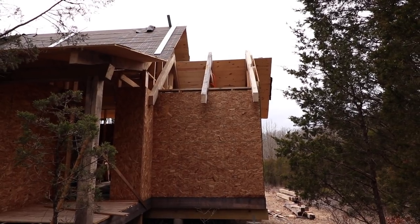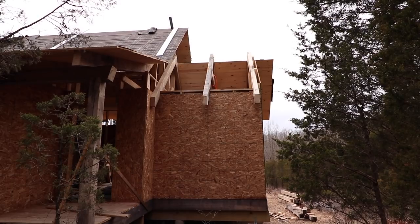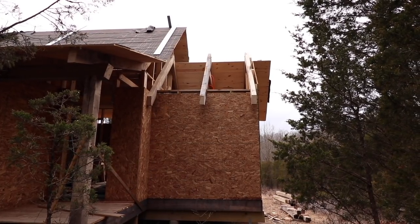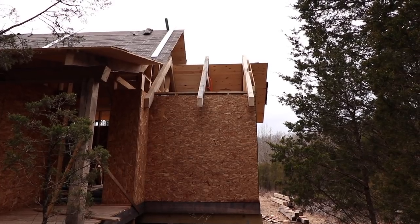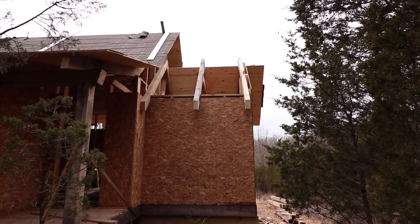It's finally stopped raining and snowing for a bit and the sun looks like it's trying to come out. So what I'm going to try and get done is this little section of roof here that I have left, and hopefully get this place dried in.